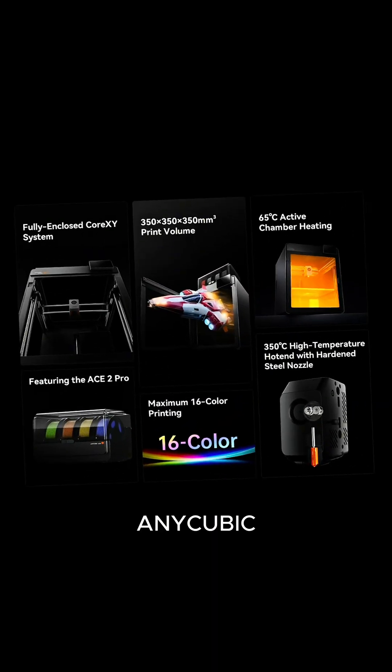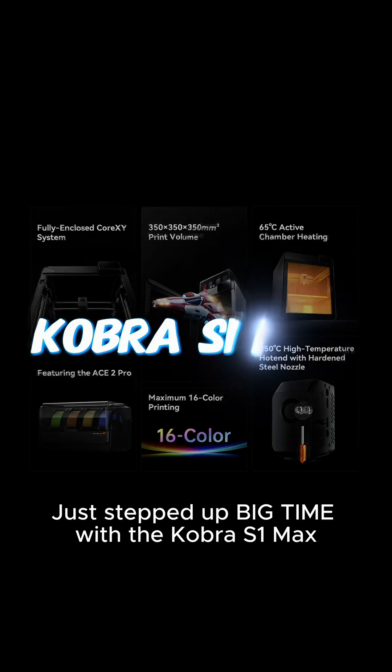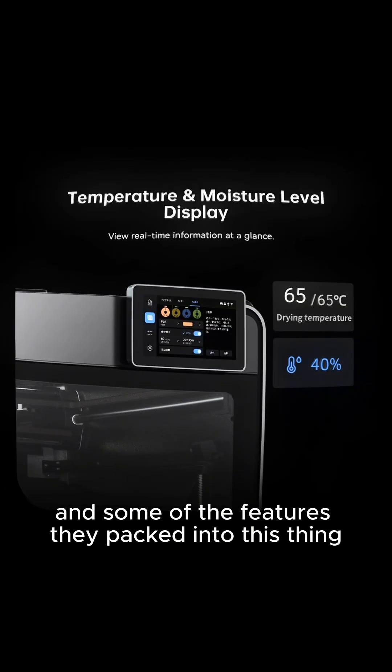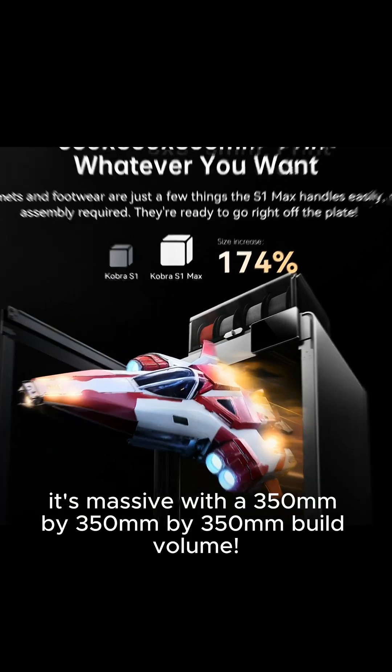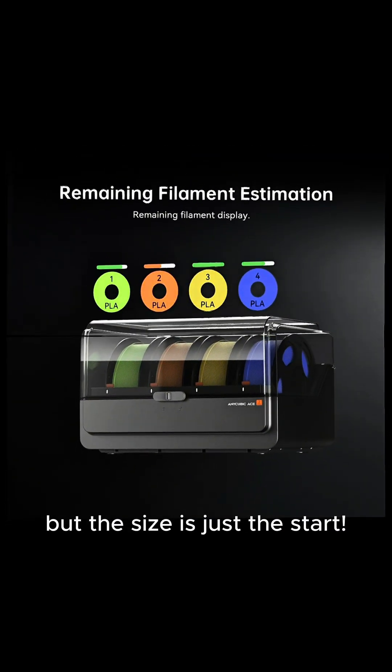Anycubic is coming out with a new printer, and I think they just stepped up big time with the Cobra S1 Max. Some of the features packed into this thing honestly surprised me. This printer isn't just large — it's massive, with a 350 by 350 by 350 build volume. But the size is just a start.